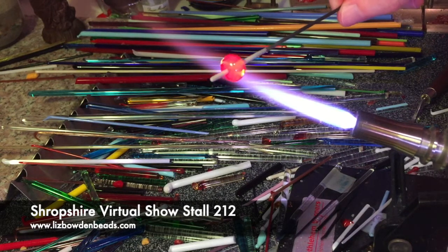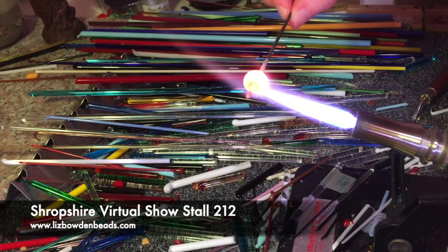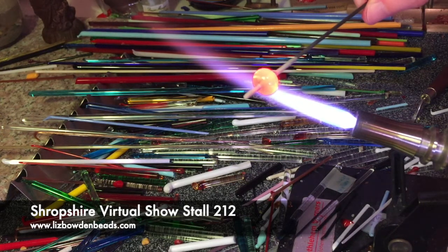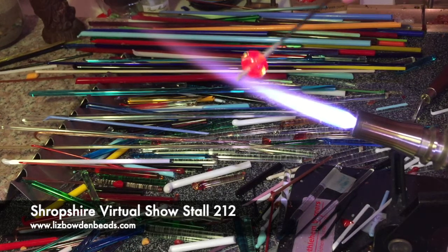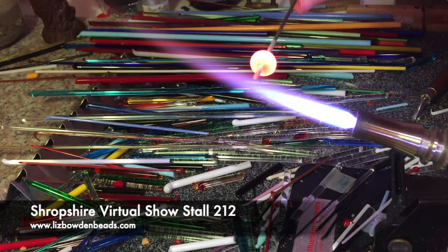And there you go. You can always go back into the flame and reheat it, allowing it to move around a little bit more if you're not happy with the shape. You want to keep it always moving, always rotating — otherwise you get a lopsided bead. So I'm just going to heat it through a little bit more.